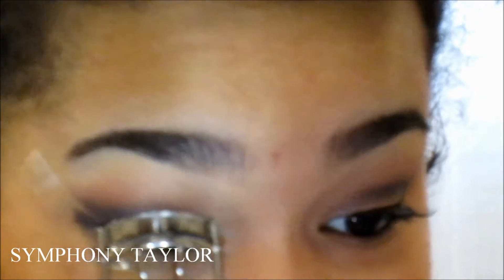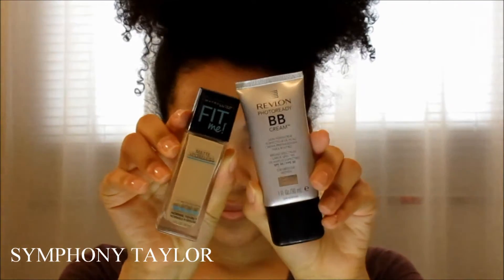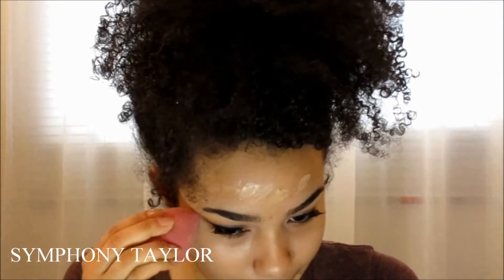Now I'm prepping my eyes for falsies. I'm also going to put on eyeliner. Then I'm taking my Smashbox oil primer — it works so well! Now I'm taking my Maybelline Fit Me foundation and my Revlon BB cream and mixing those two together, since the Revlon BB cream has sunscreen in it. The weather's been getting really warm and my skin's been getting a little darker, so I'm mixing it into the Maybelline foundation.